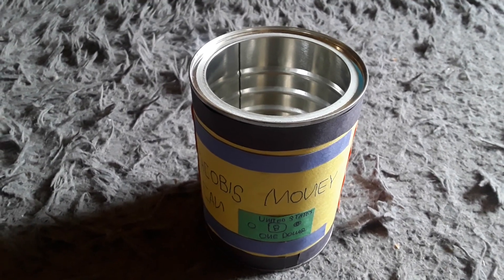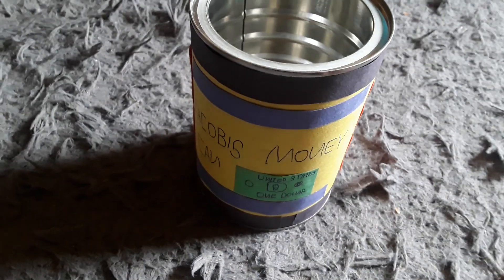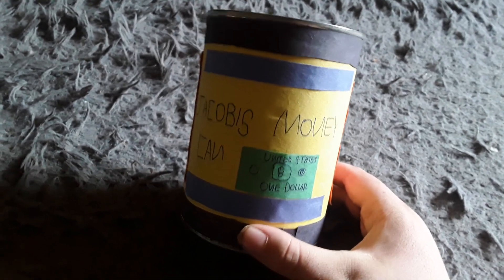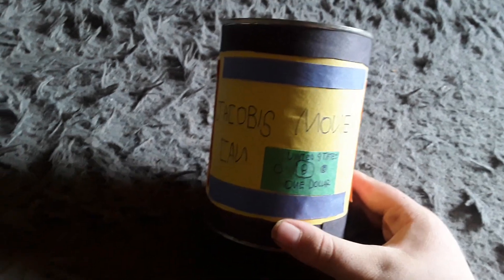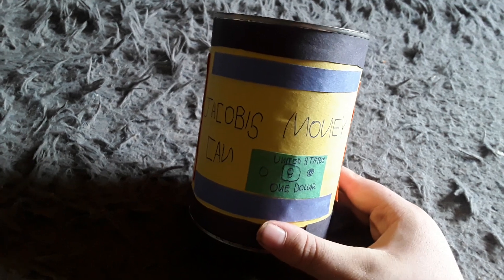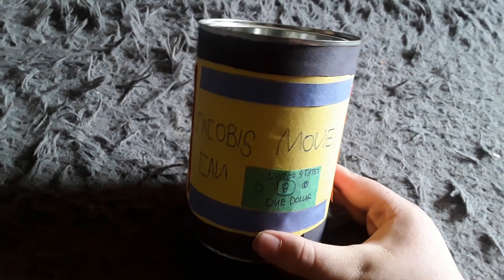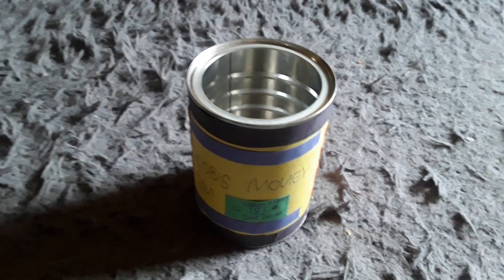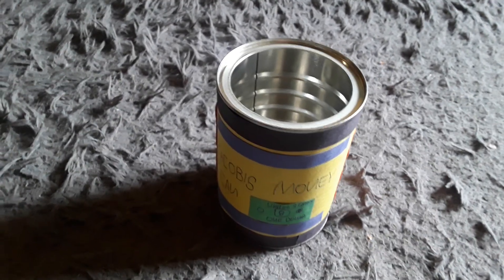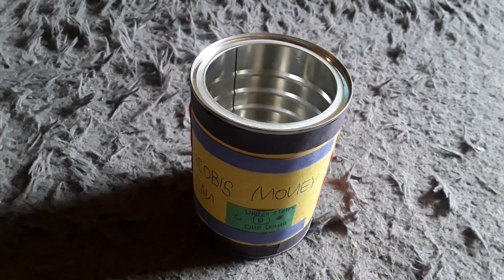Hello everyone, it's me Jacob, and today I'll be showing you my money can. This actually used to be a coffee can, but I decided to customize it and give it some pizzazz so it could be turned into a money can. I'm thinking I could use this to keep money in.